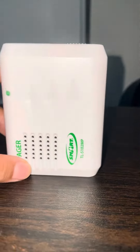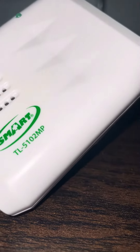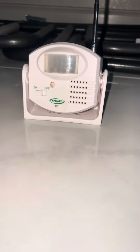I'm going to show you how this Pager Smart TL-5102 MP works. There are two options: you can have chime or alarm. The alarm makes a police sound. This is the sensor. The sensor is going to send the signal to the Pager, then it will sound.